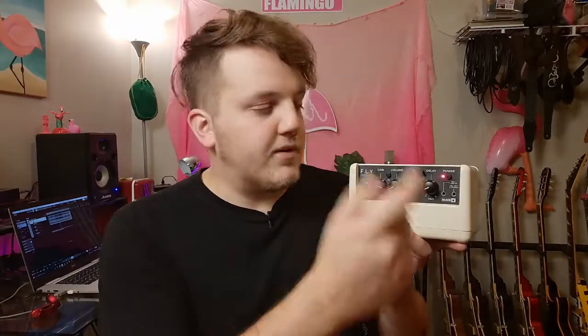Something really interesting about this amp is that it has a built-in delay with two controls. The little tiny knob up top is your delay level — essentially how much delay is in your sound. The big knob labeled delay is your time, which increases the amount of space between your delays. Over here you have the power button. Then there's a headphone jack so you can do some silent practicing, and also a line-in so you can plug in an MP3 player and play along with your favorite songs.